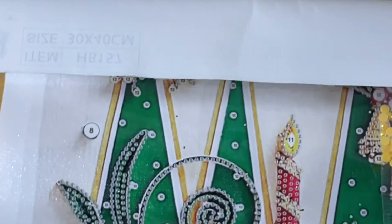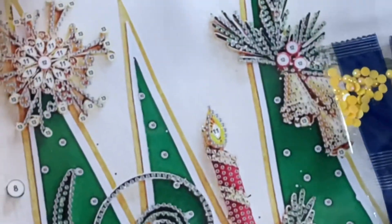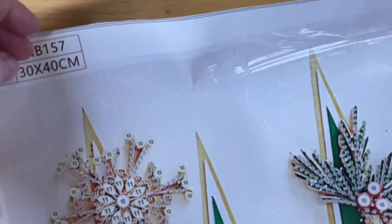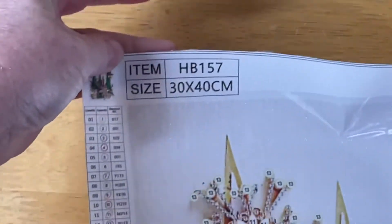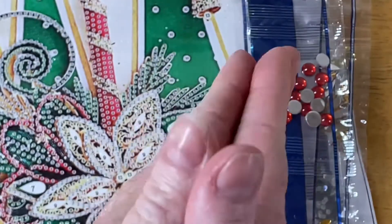Lots of nice big shaped drills in this one — this is going to be awesome! Just imagine all those beautiful drills on this piece. So: 30 by 40, 13 colors, special drill, partial. I like it a lot — looking very groovy!